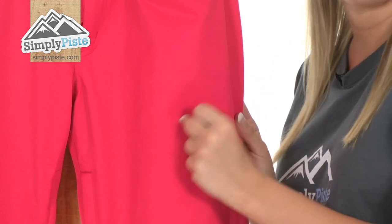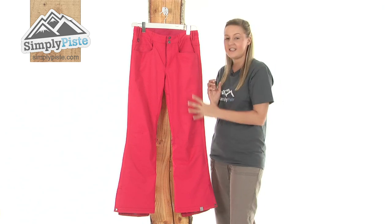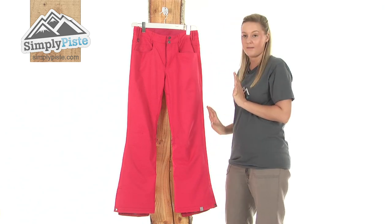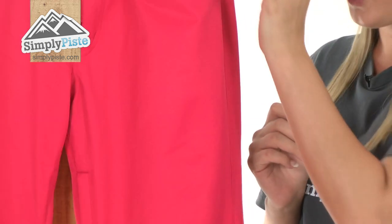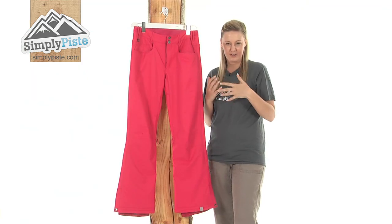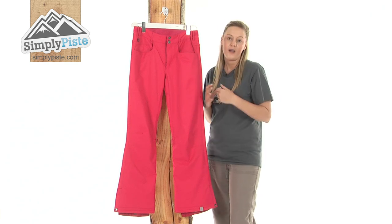They're made from a really nice strong polyester which means they're going to be really hard wearing and durable, and they have a taffeta lining as well as a critically taped seam system. What this means is that the inside of the seams have an almost extra layer there just to keep you protected against those harsh elements and not allow any harsh wind or snow to enter into the pants.